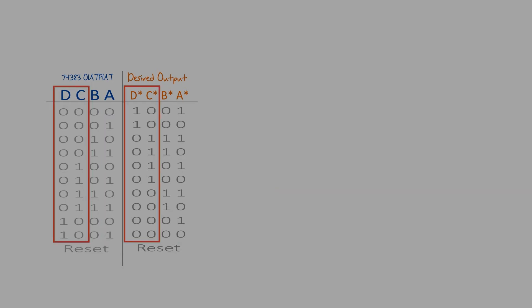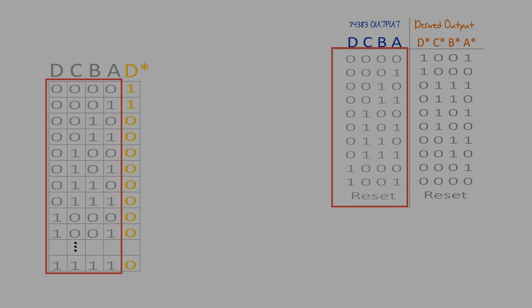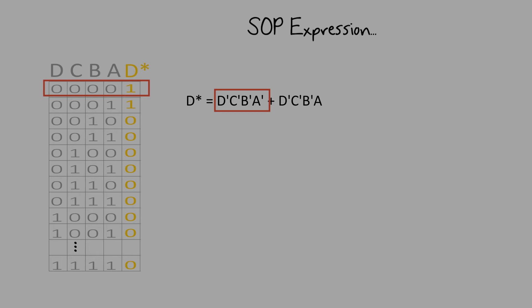For C star and D star, there's no direct relationship, so we'll have to design for it by constructing a truth table. Let's start with the easier output, which is D. Using the counter as the input and D star being our desired output, we can form a sum of products expression. Doing this, we get this expression. We could then reduce this expression further, and our final expression is this.